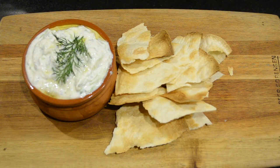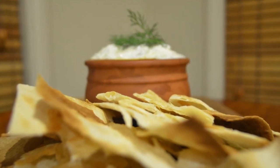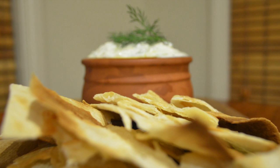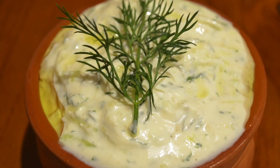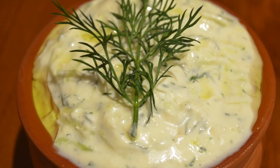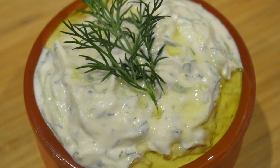And that's it — quick and simple delicious tzatziki sauce. I really hope I was able to teach you something in this video and that you enjoyed it. Please hit that subscribe button if you haven't done so already, and don't forget to like, share, and comment below with what you think. If there are any recipes you'd like to see me make, please leave them in the comments. I hope you all have a fantastic day — thanks for watching, bye for now.